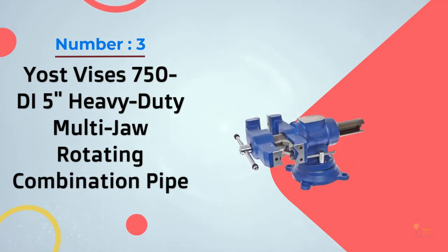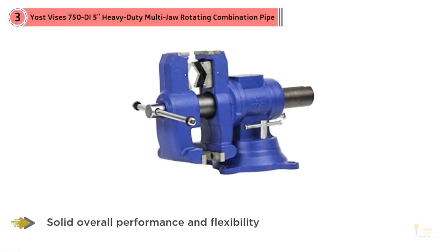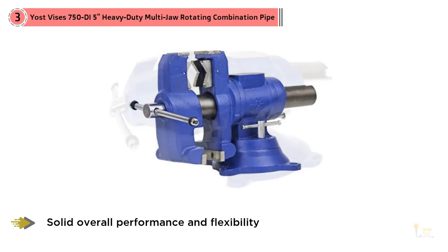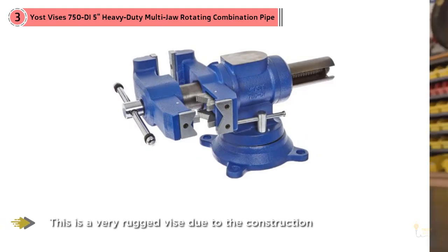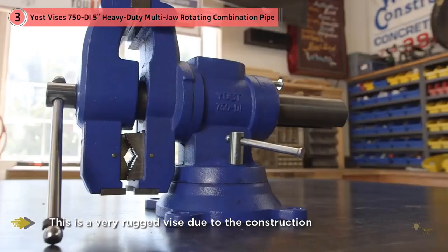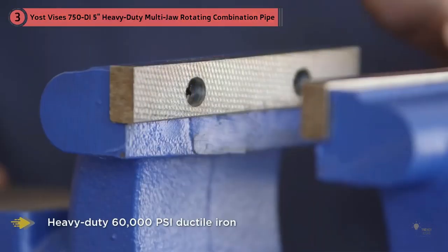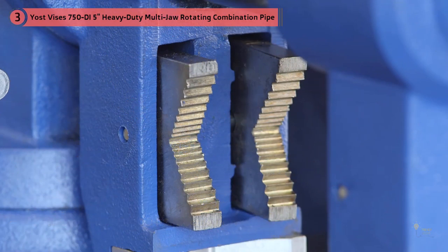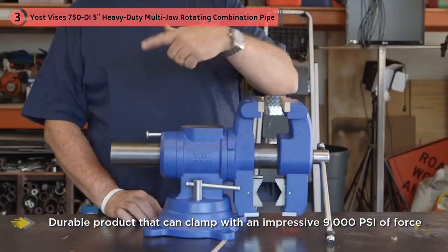Number three: Yast Vices 7050D, five-inch heavy-duty multi-jaw rotating combination pipe vise. If you're looking for a high-end bench vise that offers solid overall performance and flexibility, the Yast Vices 7050D is a great choice. This is a very rugged vise due to the construction of heavy-duty 60,000 PSI ductile iron. At 63 pounds in weight — much heavier than most of the competition — it can clamp with an impressive 9,000 PSI of force. This clamp pressure is in part down to the self-aligning pipe jaws that offer multiple contact points.